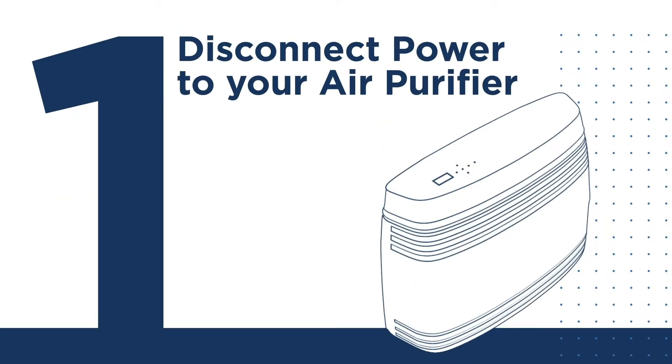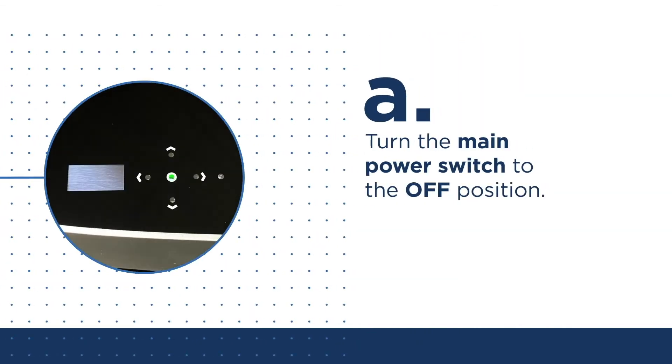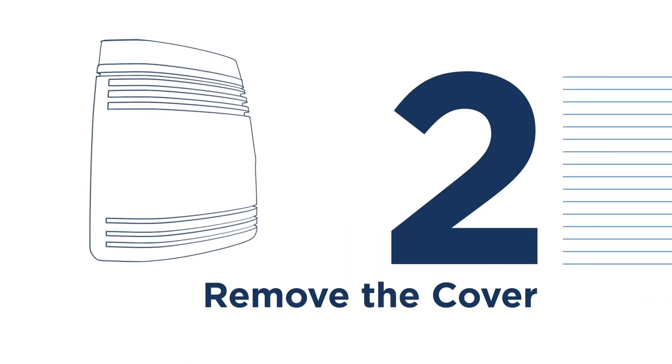Step 1: Disconnect power to your air purifier. Be sure to complete this step before performing any maintenance. Turn the main power switch to the off position and disconnect power to your air purifier.